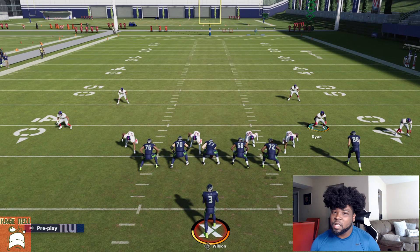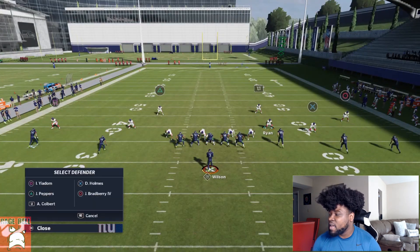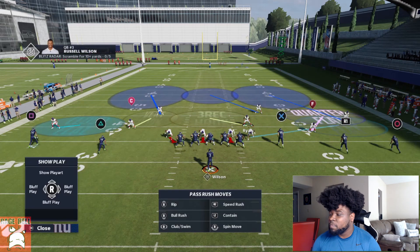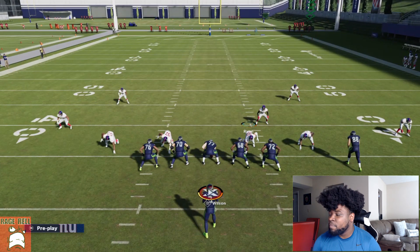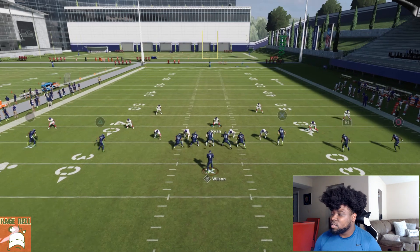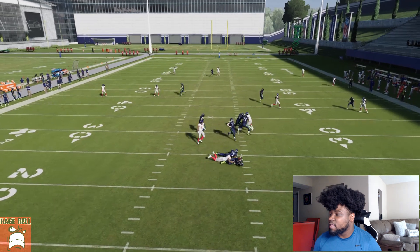So what's my preferred base setup? I would take circle and put him in a deep path, take L1 and put him in middle third, take the next player and put him in a hard flat, blitz my user, and do a base rush three. Or you can take square and put him in a spy if you think it's a fast quarterback, or widen him out for a contain. You can just run it like that and there's nothing open.